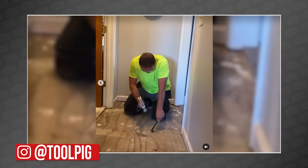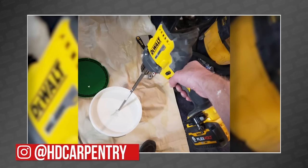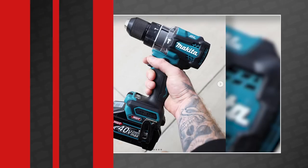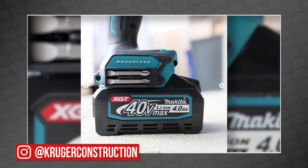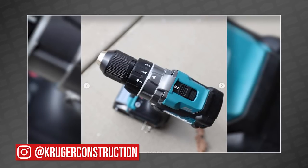Swinging over to Instagram, PaulTheToolpig is running a giveaway right now for some of our favorite construction pants from Lockwater. Hugh from HD Carpentry was showing off his DeWalt FlexVolt mixing drill, which he insists is 54 volts, not 60 — but you can't really trust him. And finally, Murray from Kruger Construction has started showing off his new Makita 40-volt XGT drills that, for some reason, are available in Canada but not here in the States. Seriously, Makita, where's my 40-volt?